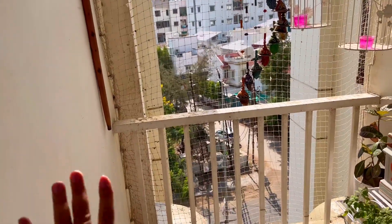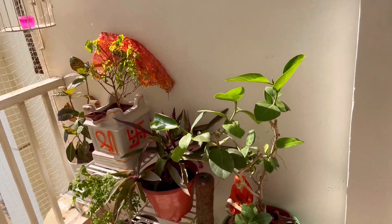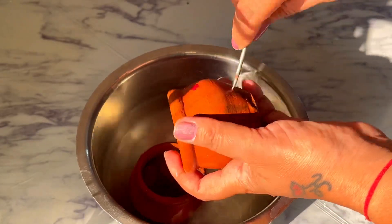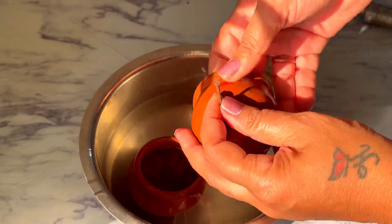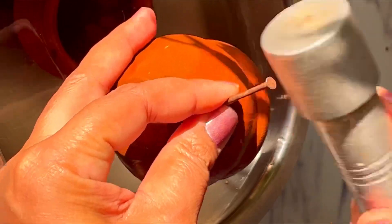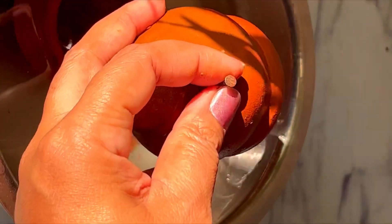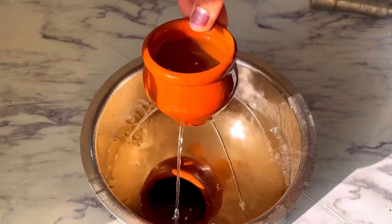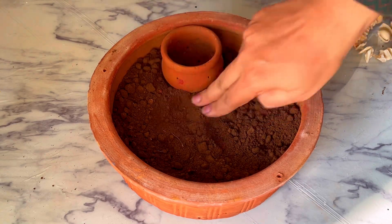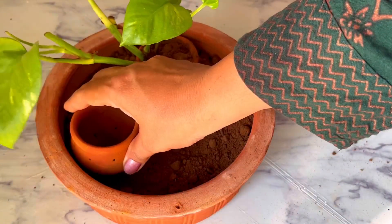Cleaning करने के लिए मेरे लिए बहुत ही आसान हो गया है। इन कबूतरों का तो मैं कुछ कर नहीं सकती — यहाँ पर party करते रहेंगे, अपने पंख बिखेरते रहेंगे। उसका solution फिलहाल मेरे पास नहीं है। बालकनी clean करते वक्त मैंने पानी में कुछ चीज़ें भिगोईं ताकि पानी soft हो जाए और थोड़ी heat से clean हो सकें।